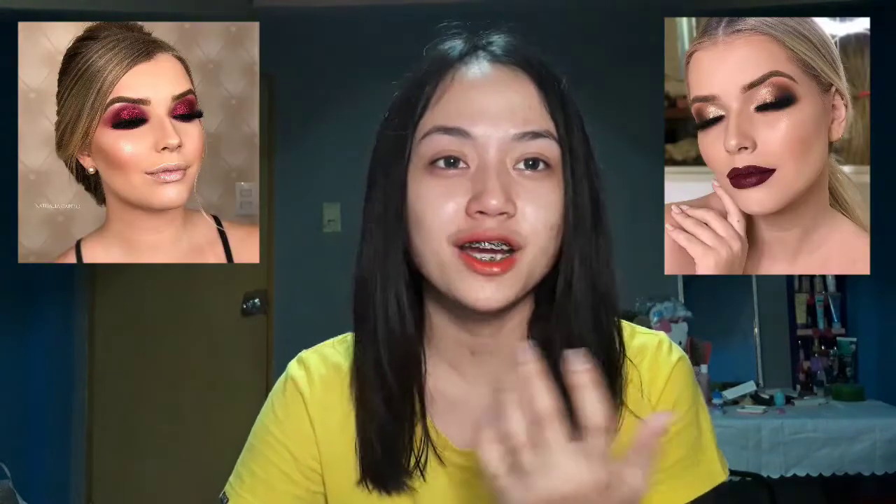Hi guys, so welcome back to my channel again. For today's video, ita-try natin i-achieve yung Instagram makeup look. Although hindi naman ako makeup artist or professional sa makeup, so ita-try-try natin. Andito na yung mga makeup na gagamitin ko. Kung mapapansin nyo, yung mga Instagram makeup nila is pak-napak talaga yung mga contour, highlight, ganon. So, ita-try natin i-achieve yung ganong look. Without further ado, let's get started.